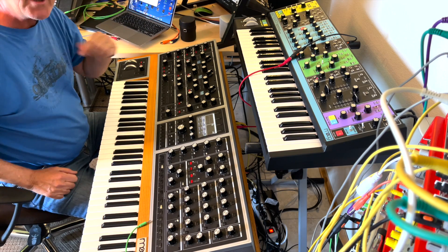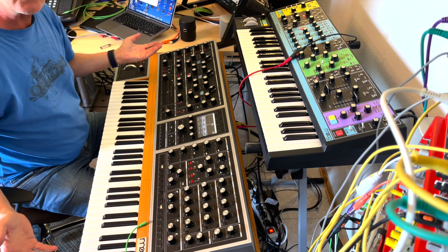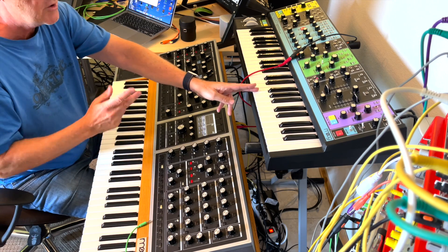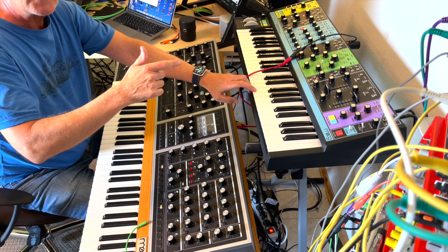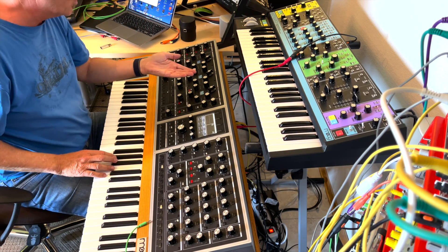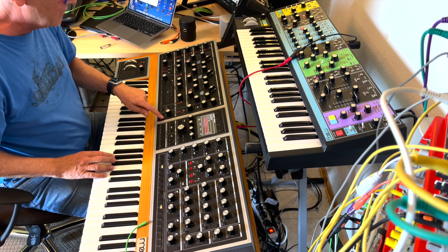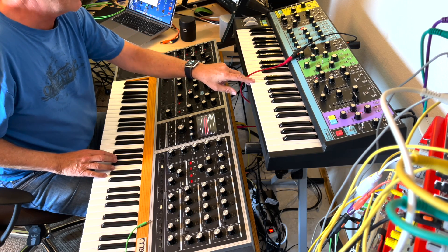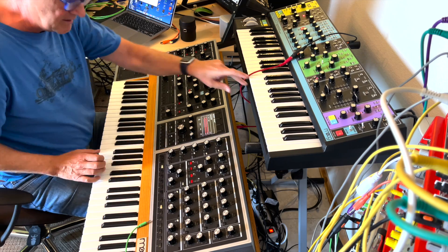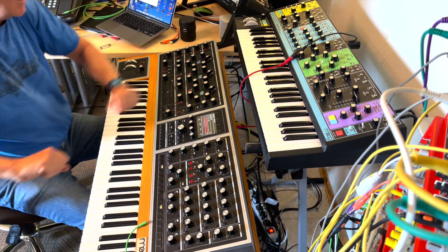Stay in tune. My next synth will be the OB-X8 from Tom Oberheim. I have the Prophet 10 and the Quantum here — a perfect surrounding. I also made a comparison with the Matriarch: even with one oscillator and a little detune in the unison section, you really get kind of the same sounds. So have a nice time. Thank you, bye.